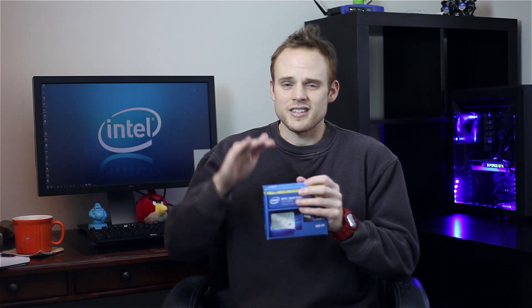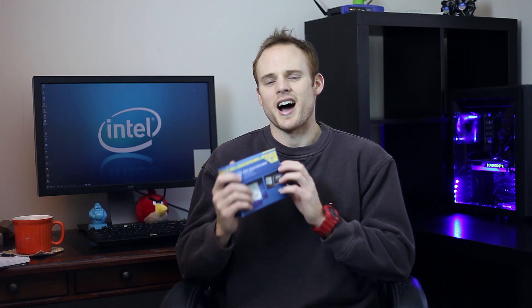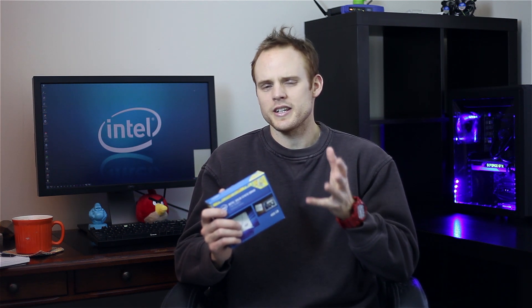Most of their read and write speeds don't decrease over time — they actually stay pretty level. That's why I was interested in this. Yes, this is a higher end SSD, but for the price point you can get it on sale pretty easily under $250 for the 480 gigabyte version.